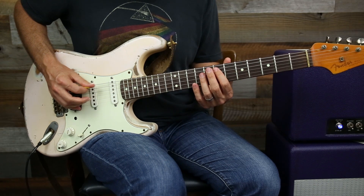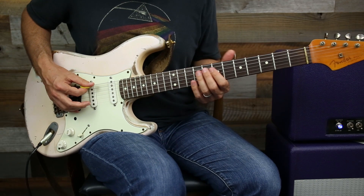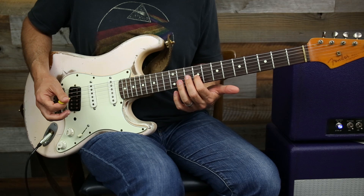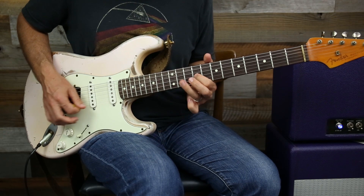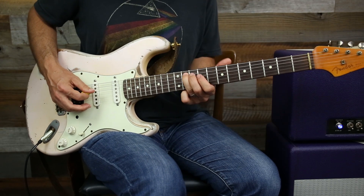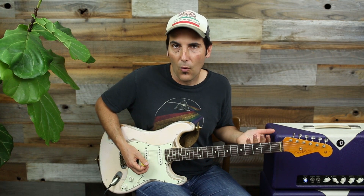Listen to it over an open E string. Listen to how much more melodic that is than if you just randomly played notes — the notes may all be correct, but you're targeting. That's really melodic because it's all right from the chords themselves.